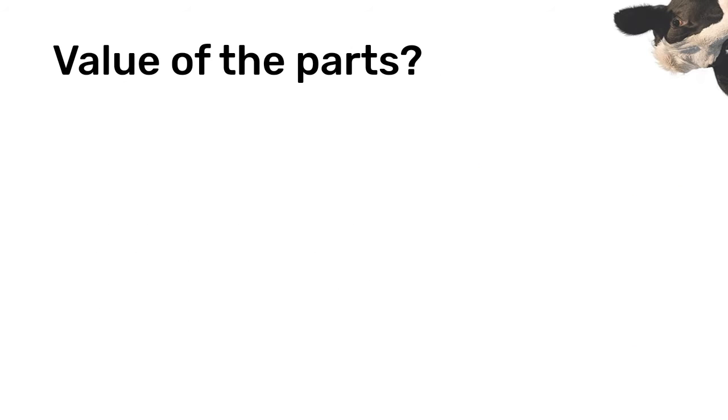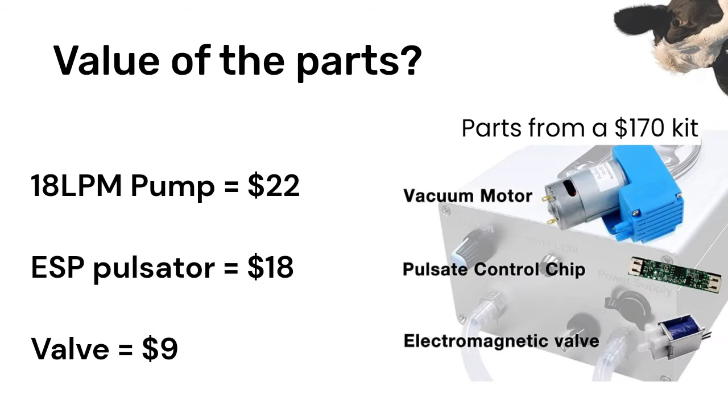The performance is disappointing, but are they worth it for the parts? As far as value goes, Amazon has vacuum pumps rated over 50 liters per minute starting at $20. For around $10, you can get valves with double the airflow. The pulsator can be replicated with increased functionality on an Arduino or ESP with a dual channel motor controller for less than $20 total. Those upgrades can make a very fun pump, but they still don't get close to the airflow for long strokes or fast speeds.